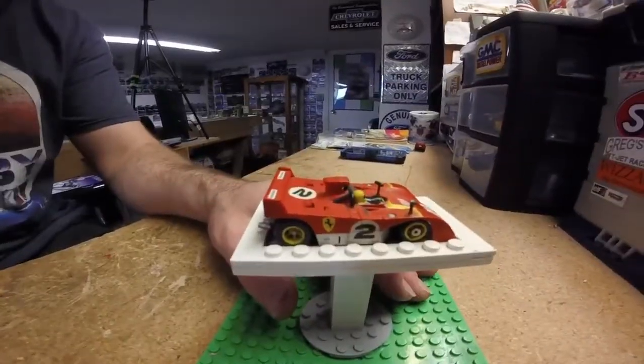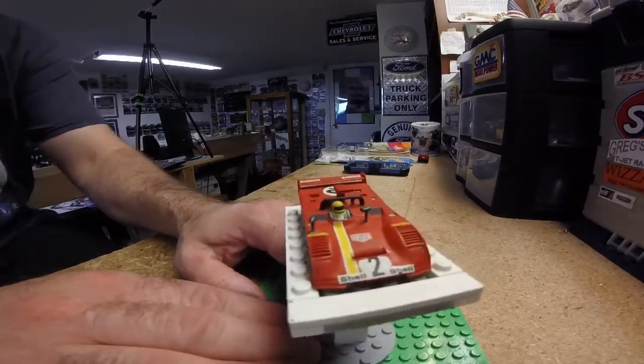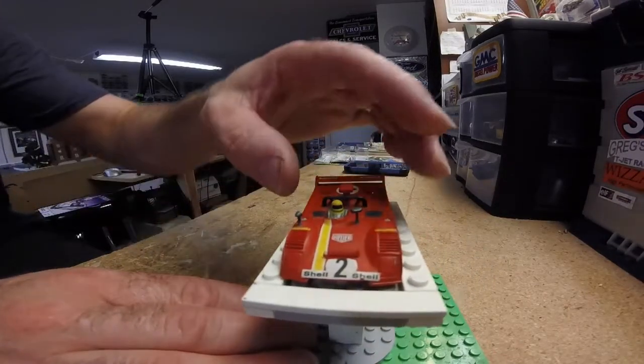This is a car I really love. When I first got back into slot cars, this was my unicorn — the car that I really, really wanted. I still want one of these unopened in the package, but I haven't been able to find one at a price I think is reasonable. Here is this week's bi-weekly featured car: it is the 312 PB.